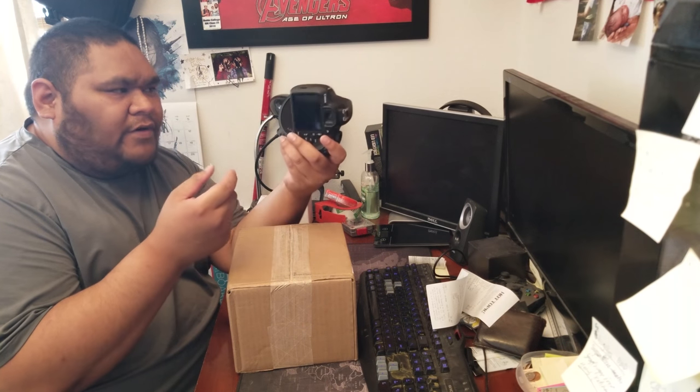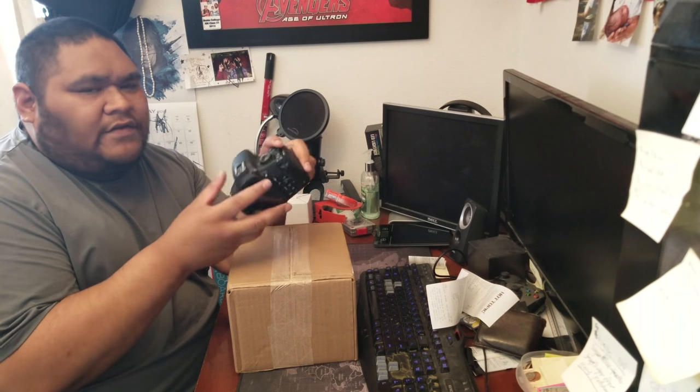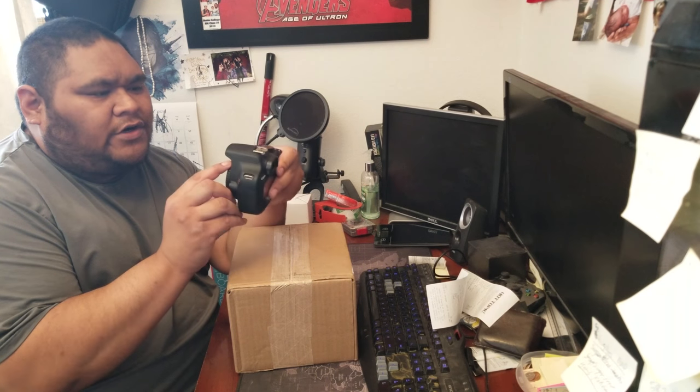My first camera is a Canon T5 DSLR. I got this on a good deal about three or four years ago — we upgraded our cell phones over at Best Buy and they gave us a $500 gift card. I ended up buying this and only paid like $80 out of pocket. The T5 has been good for me just for learning.